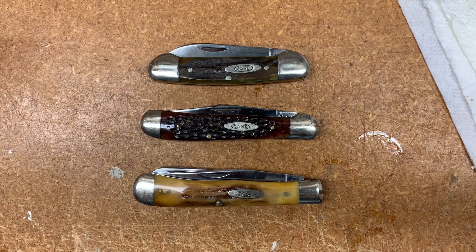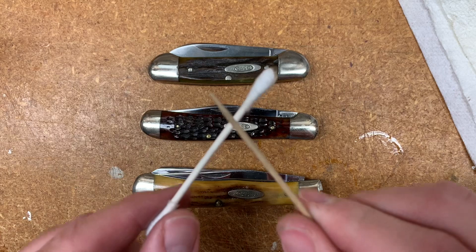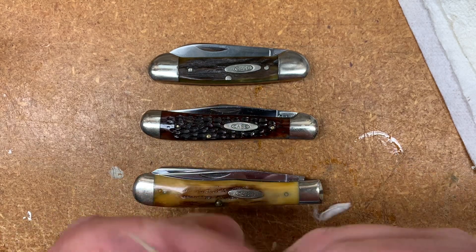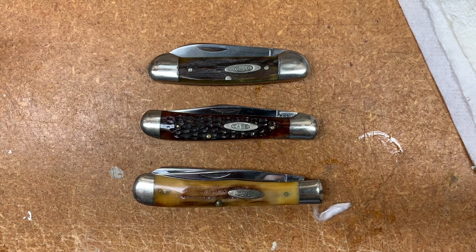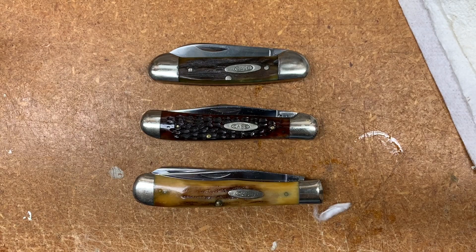A couple of things I forgot to mention that I used: Q-tips, and I also used toothpicks to get the inside of the knife and get all that Vaseline and stuff off. Once I wiped it down with a t-shirt, I then used Goof Off to get any remaining residue off. From there, I just oiled the joints, the handles, and blades, wiped it off. And here we are — next I'll show you the final product.